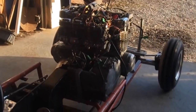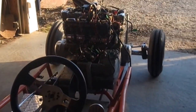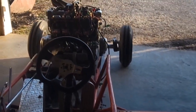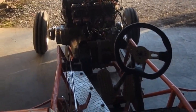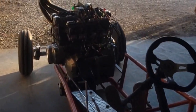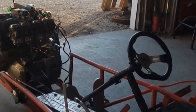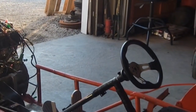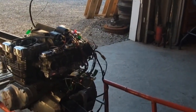We've got her all mounted up into the frame. Once we get it all hooked up and running, we'll throw her on some scales to see what it weighs without weights and with me in it. Then we'll weight it up and take it to Dave's — he'll dig the sled out and he's got a little short practice track at a location where we can go try it out.